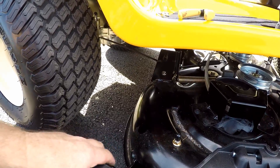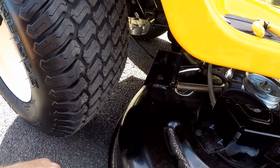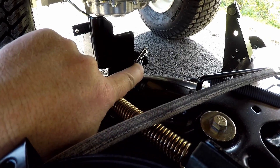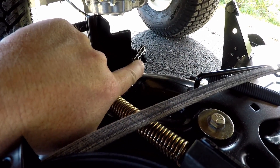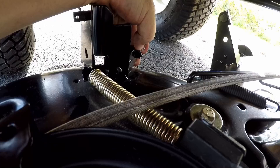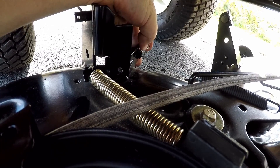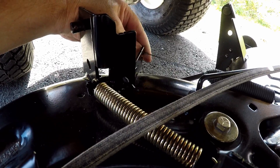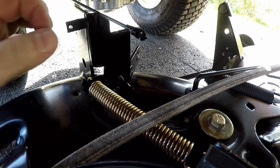Now carefully slide the deck out just a little bit. You still can't remove the mower deck until you remove this cable — there's a pin holding the cable. Twist the pin and slide it out. With the pin off, pull the cable through the mower deck and slide it off to the side.